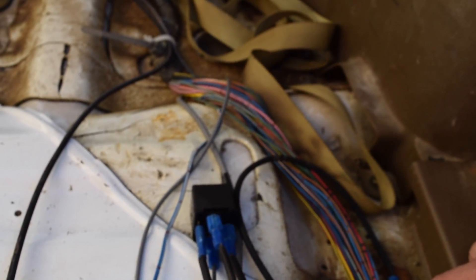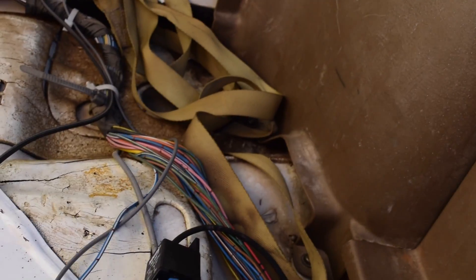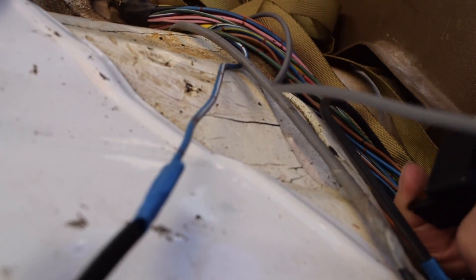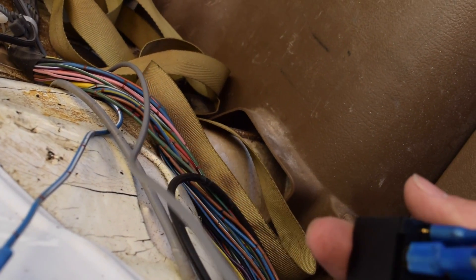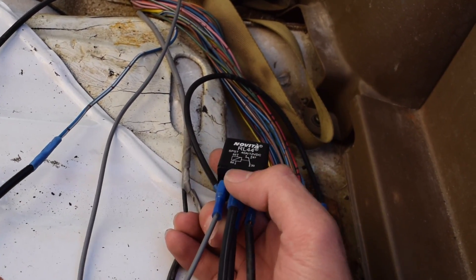Now for your signal wire, which is going to tell the relay to turn on, you have two options. If you do this before you burn out your ECU, you can go ahead and use this blue and white wire with the little red dots on it — it's blue with white stripes and then red dots all along it — and that is your signal wire from the ECU for the original power for the pump. You're going to splice that off of your connection right here and stick that into terminal 87. On the other side of that, it comes out and it grounds as well.